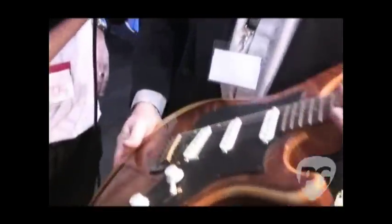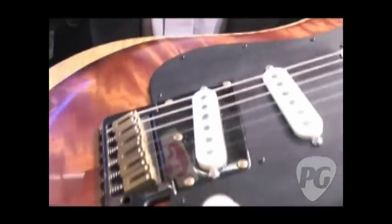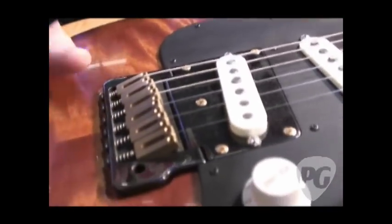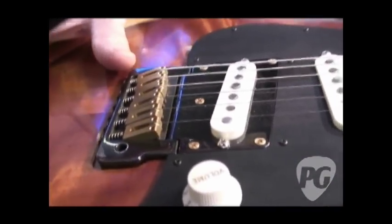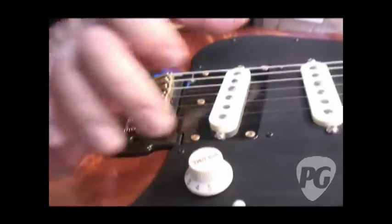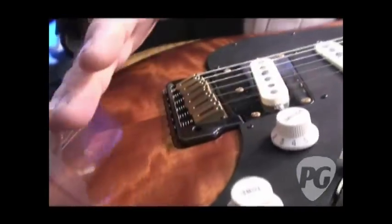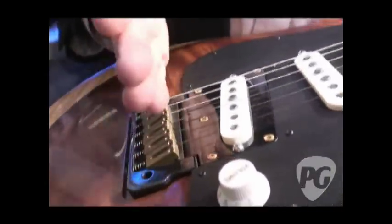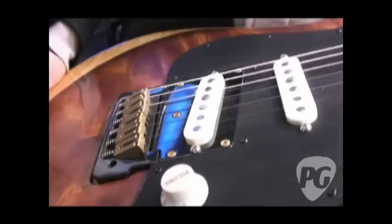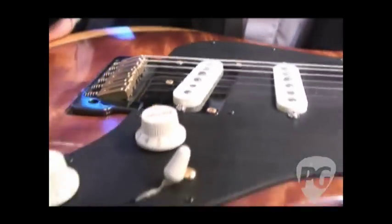This is the Chesapeake Severn. We're using Lindy Fralin Blue Specials in these. This tremolo bridge is a design that incorporates the same bridge as the Chop Tank, but has a hinge system so the tremolo system locks together with the plate and moves back and forth, as opposed to the normal knife-edge screws that Strats, PRS, et cetera have. Again, a gun-blued steel bridge.